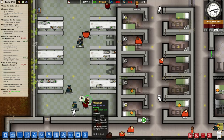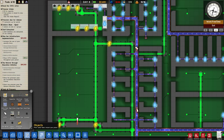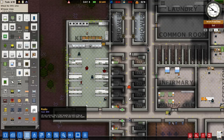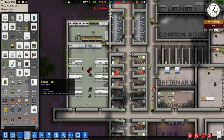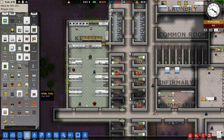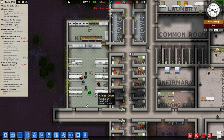Environment is a problem, even though it all seems pretty clean to me here. This guy is just going to be complaining about everything. I'm not quite sure if we can do anything about this. There is a TV already in here, so I'm not sure if that helps. I could add a bookshelf — there you go, go read, become smarter, you guys.